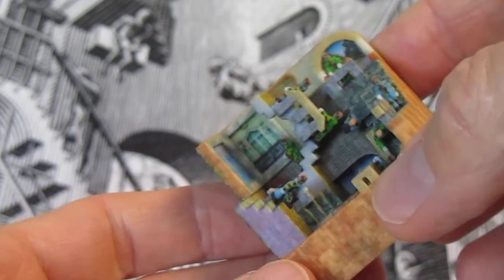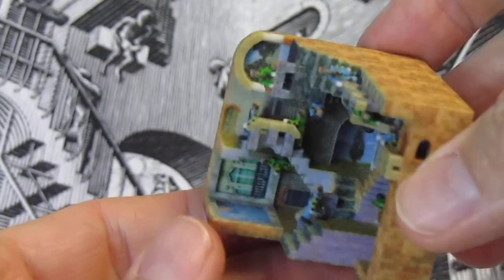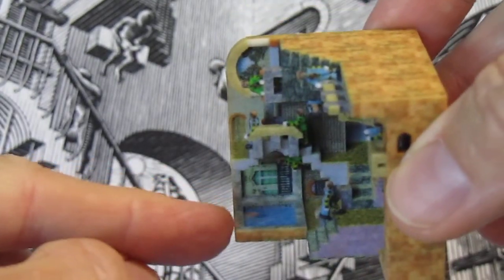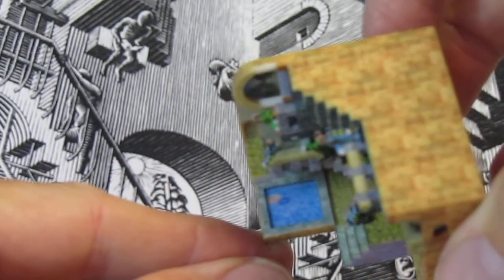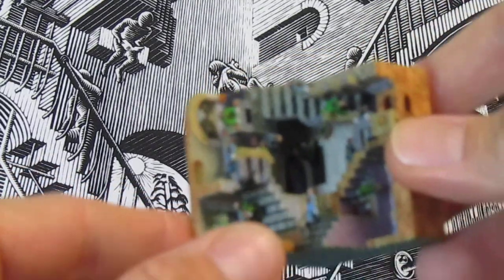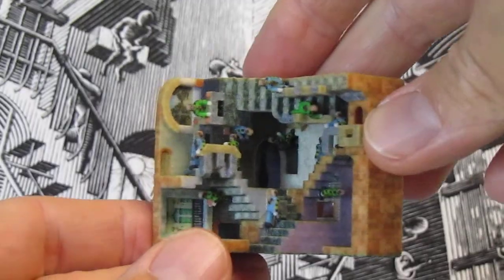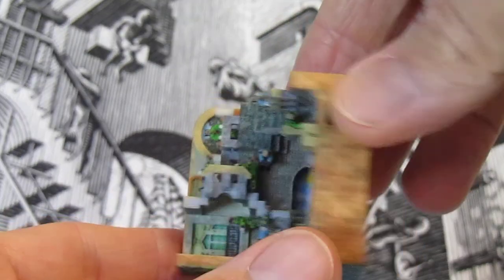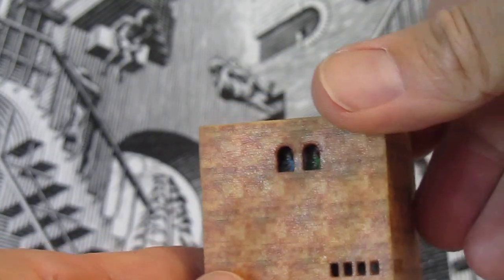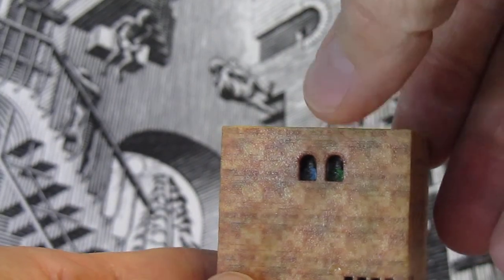Also not shown in Escher's lithograph is another panel down here, and I've installed a swimming pool. I've also added some features on the back, and there's a couple of figures in the windows back here.